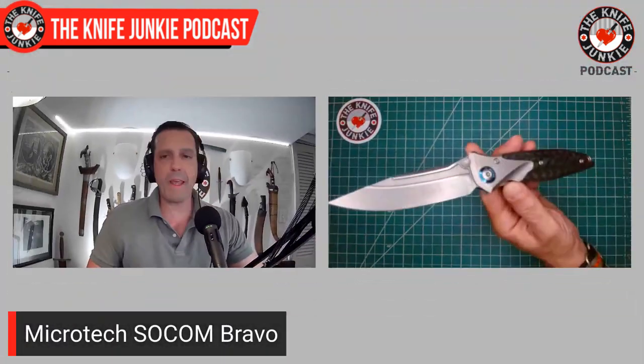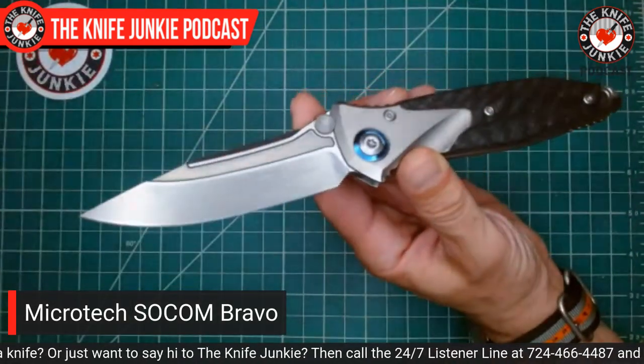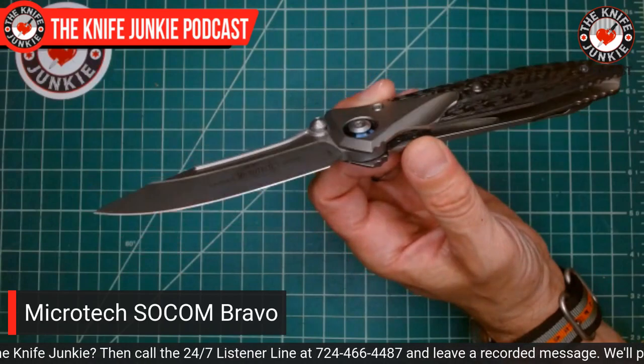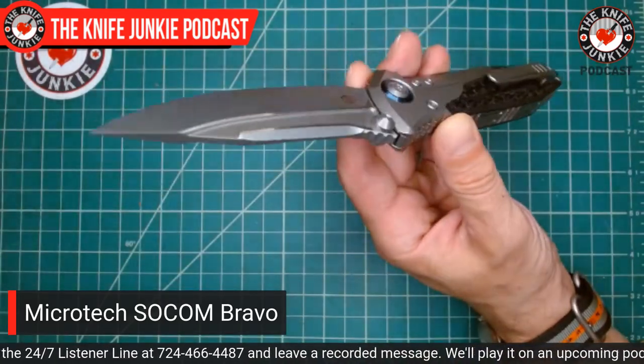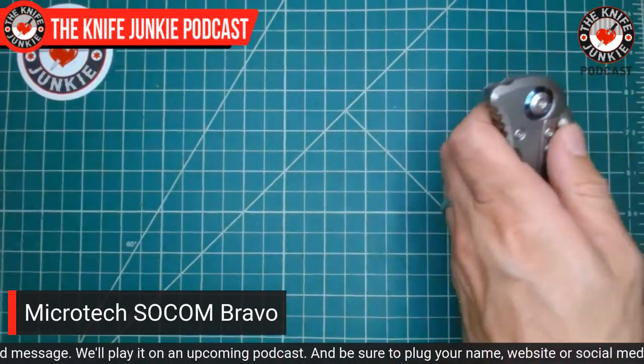Pocket check today was kind of different — just an unexpected combo as I was leaving, and they were all great to have on me. Today I had the Microtech SOCOM Bravo in my front right pocket. This thing is really, really cool. The history of the SOCOM Bravo: it's a very limited, exclusive in-house production of the SOCOM line, fancified with bolsters, carbon fiber, special builds, special blades with fullers, and cool clips — properly oriented, unlike the Elite.